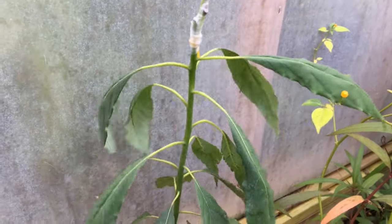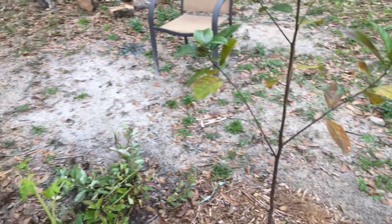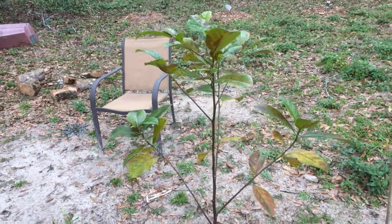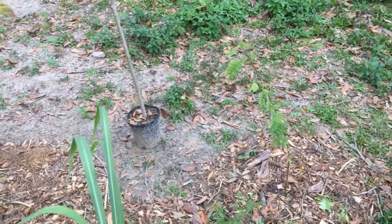We have jackfruit grown from seed in the ground, doing pretty good. Right near it we have a tamarind now growing in the ground.